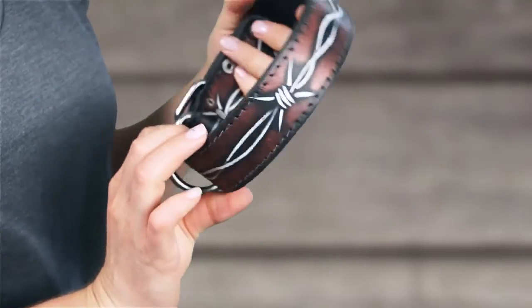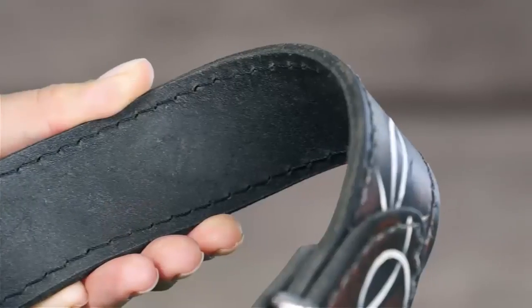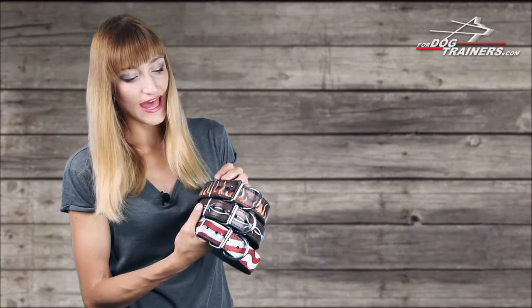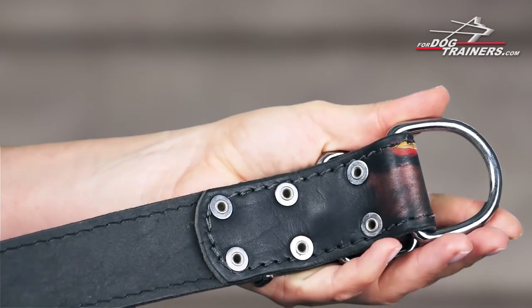Each collar is a one and a half inch white leather strap that is stitched on the perimeter with super strong nylon thread. Solid steel nickel plated D-ring buckle and a strap keeper are fixed to the collar with rivets to ensure long life.